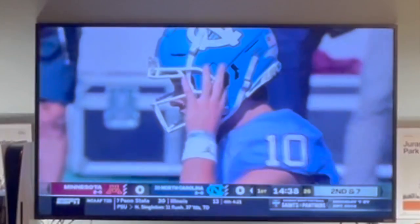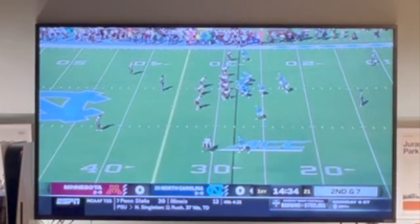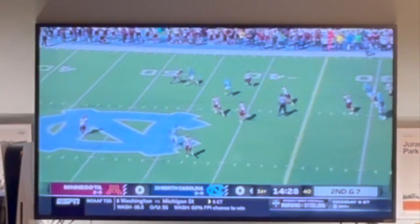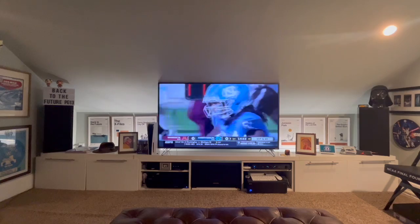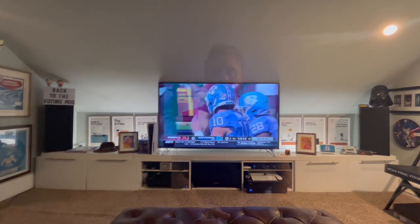It will be second and seven. Tyler Newbin, the safety for Minnesota, with the hit. Drake May takes the snap on second and seven — slow mesh, pulls it away, complete over the middle. McCollum, first down, caught it at the 40 and wrestled down at the 45. A gain of 17, make it 18 to the 46.